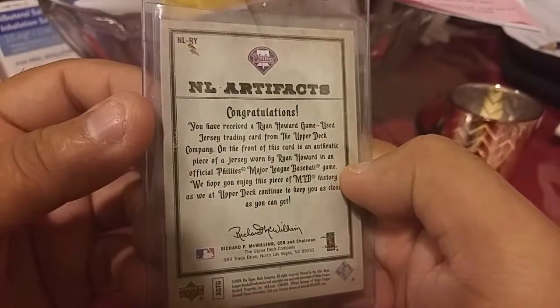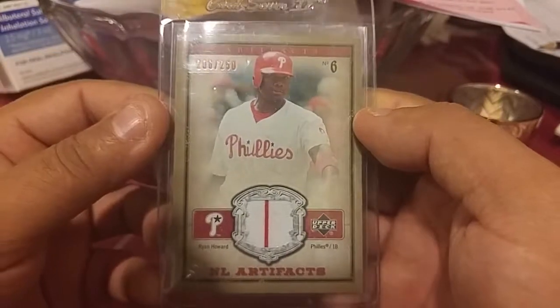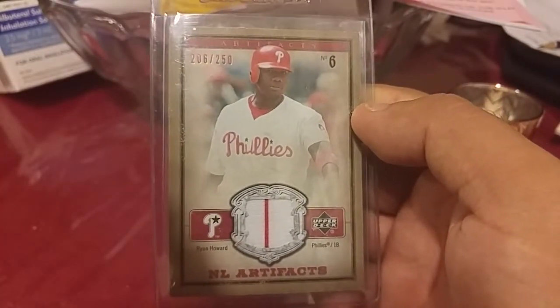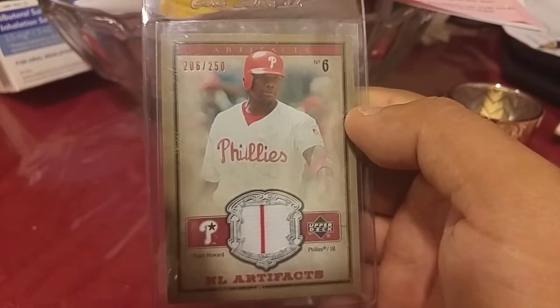That's not bad for six bucks — that's not a bad relic. It's called Artifacts. I'll see you guys later — you know what to do, if you haven't done it yet please do. Sorry about the long video.